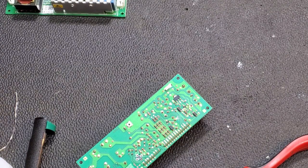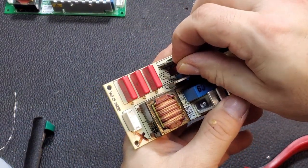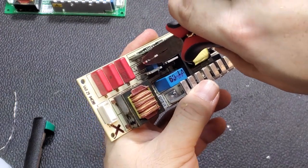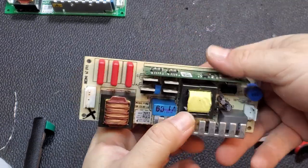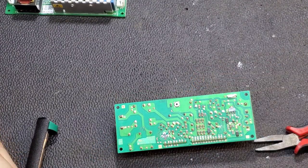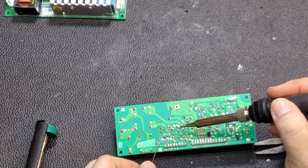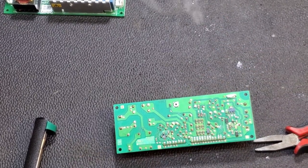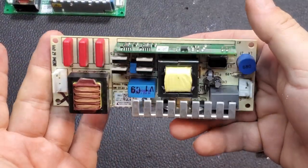Now let's get our replacement and drop it right in. Since it's already out of a compatible ballast, the legs are already bent to fit. Let's organize the legs a little. Sometimes you have to hold these in place, other times they'll stay on their own. We'll solder them, then straighten the legs out. That one's fixed.